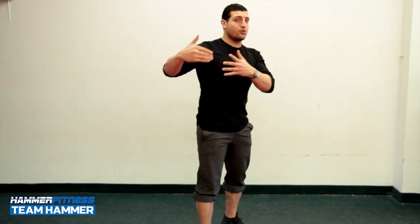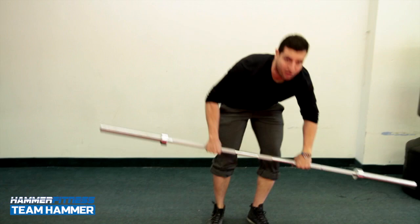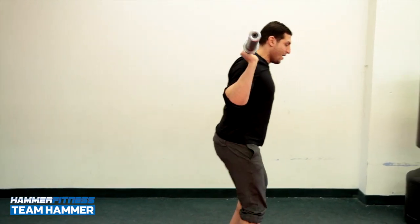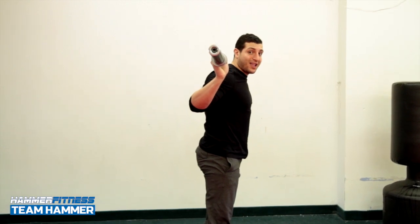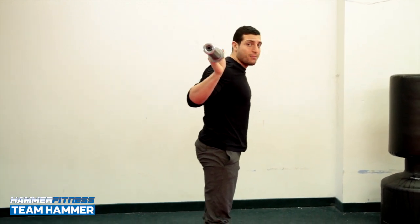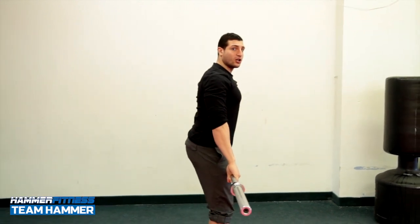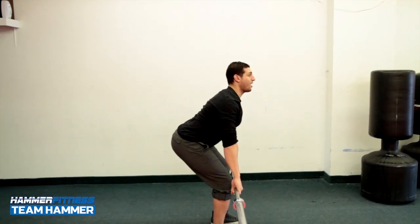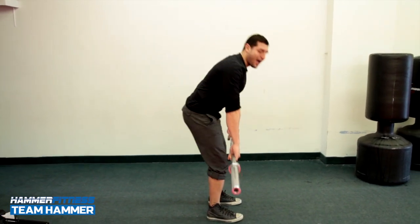If you want to do the deadlift that way, do a good morning instead — it's probably one of the better exercises for that. Throw the bar up over your back, bend over, and come up — that's a lot more back extension. We do that when we're trying to work the back muscles. But for the deadlift, we're trying to work the glutes. Look how my chest stays nice and upright as I go down — I'm not going down like this and I'm not using a lot of my back.